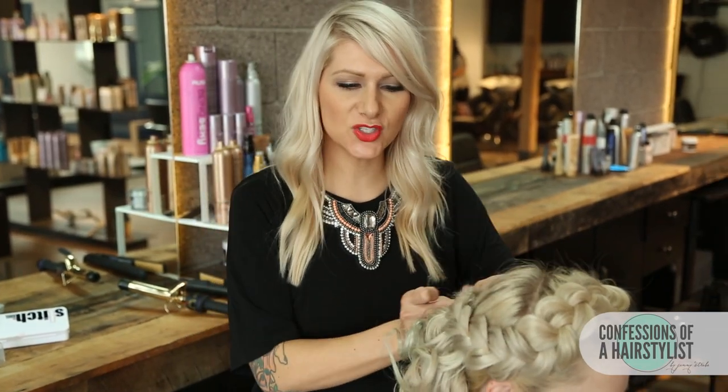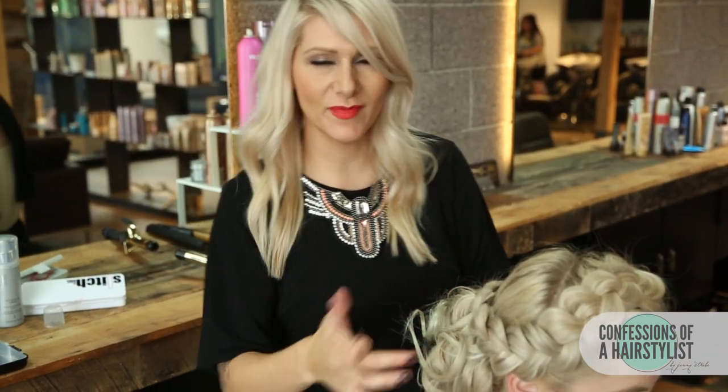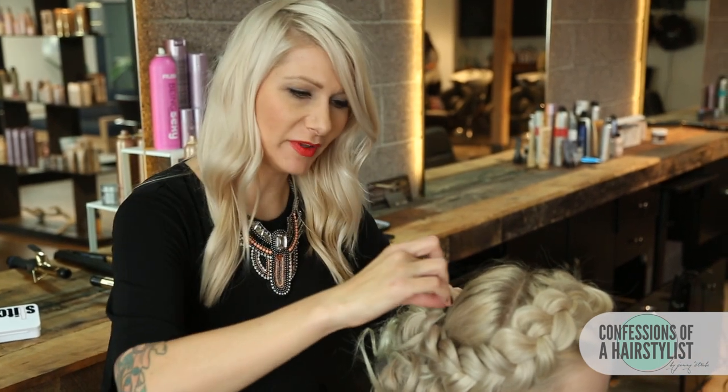Now we're just going to take our braid and drape it across our low, kind of messy bun here, and we're going to bobby pin it into place.